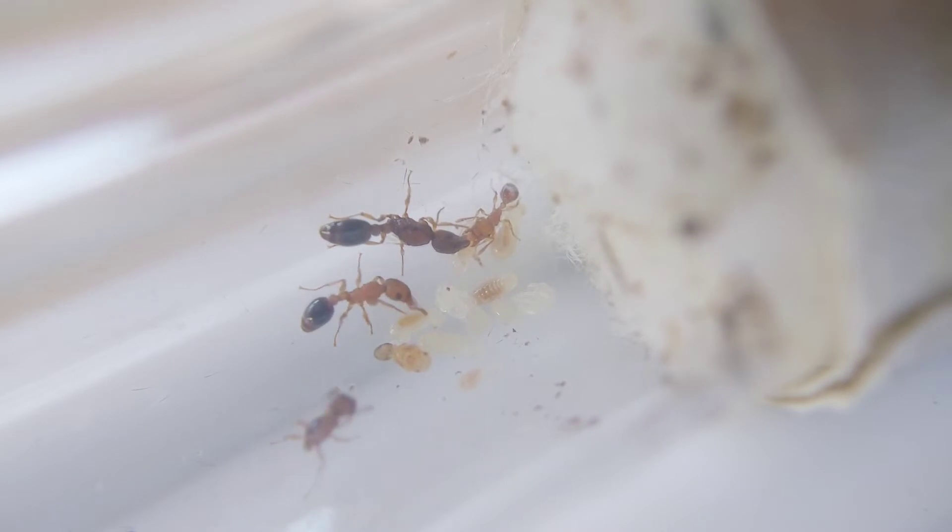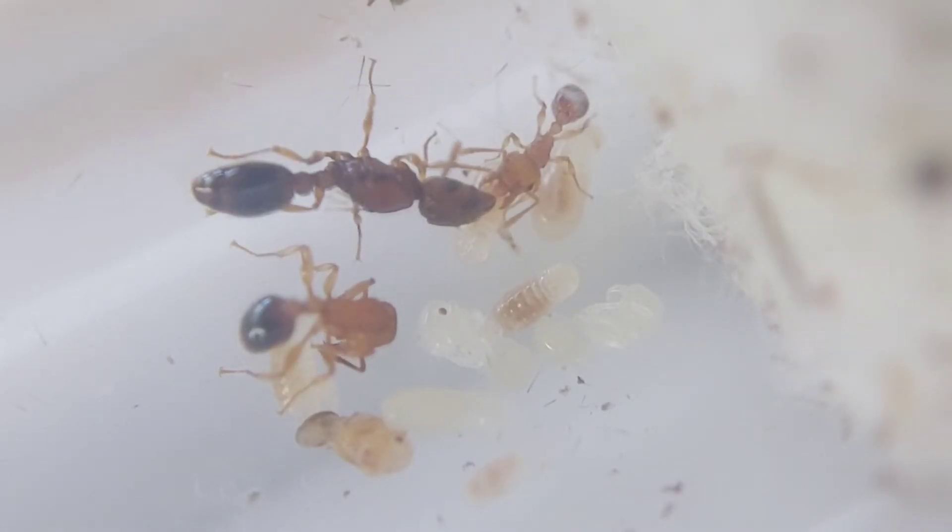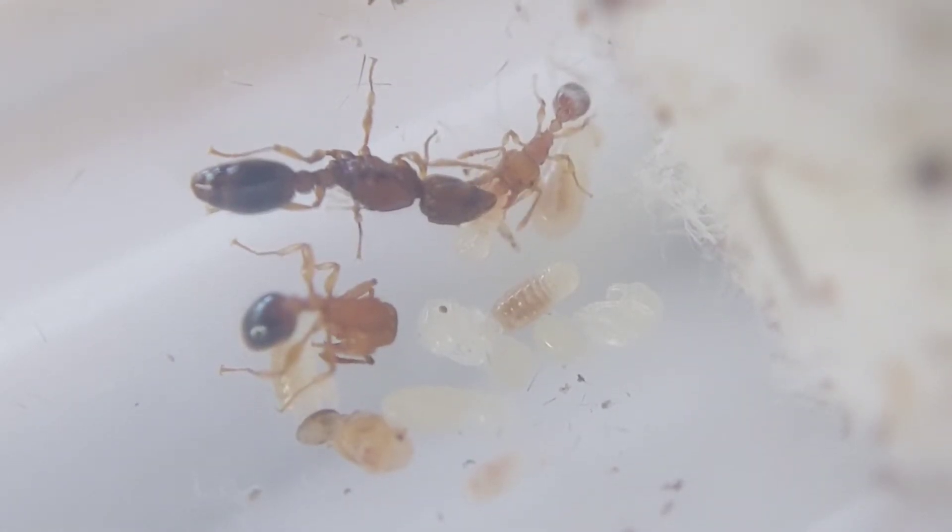I observed closely the queen and workers' actions. They appear to be injecting something into the larvae. It seems that they are feeding them every day.